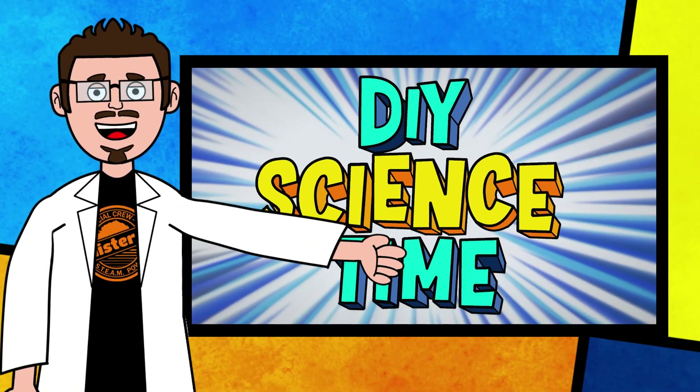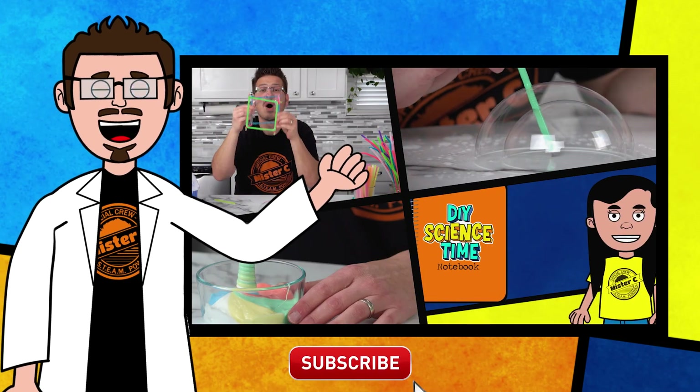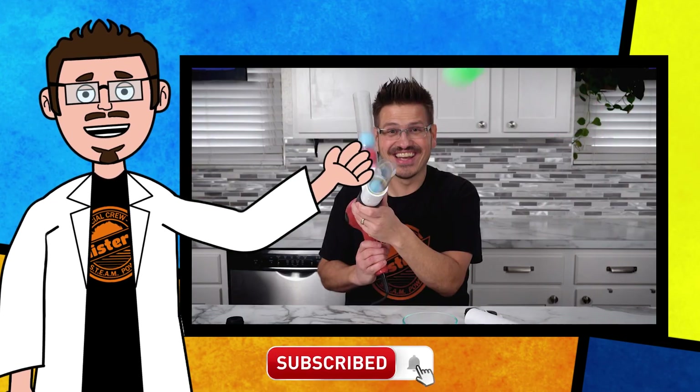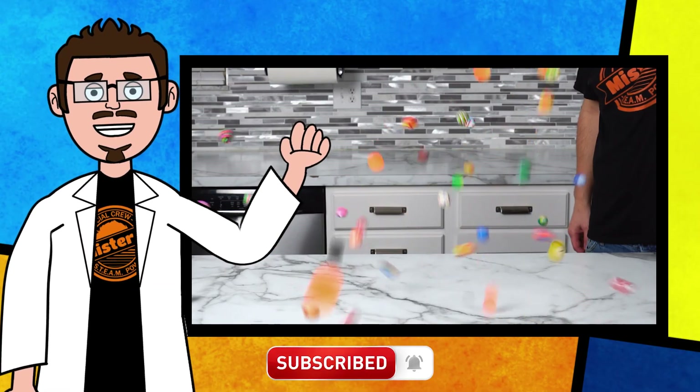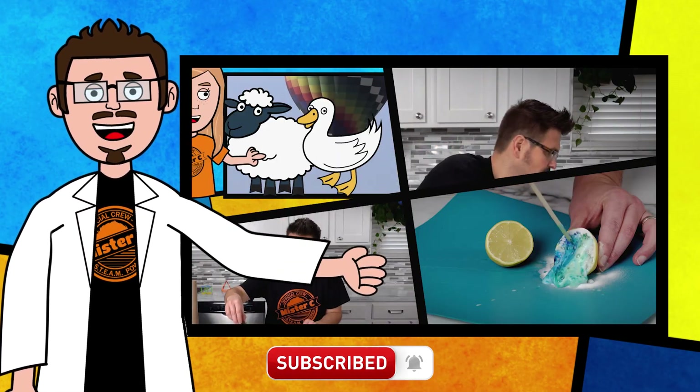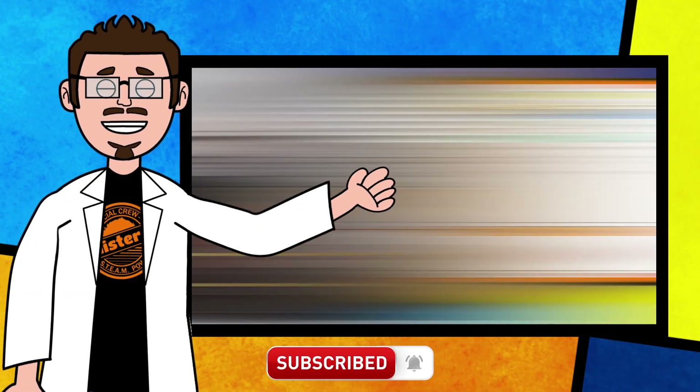How cool is this? You guys should build one of these too — this is awesome! Thanks for being part of our crew today and checking out this short clip from DIY Science Time. If you like this clip and you want to see more exciting science, check out the full versions right here on the channel. Be sure to subscribe and stay tuned for more exciting DIY Science Time.